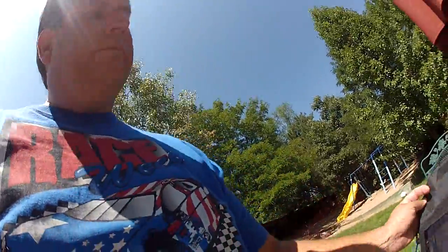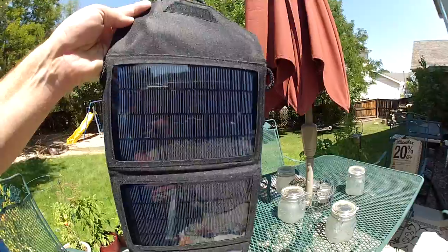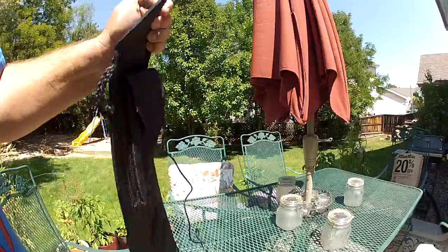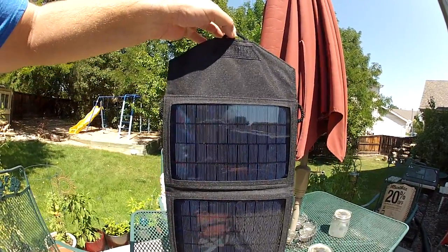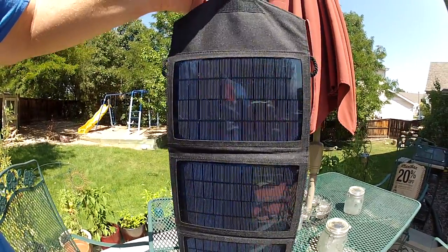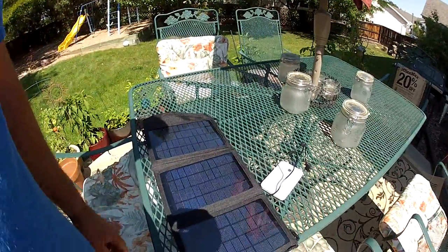This panel is very hard plastic, almost like glass, so you need to treat it with kid gloves. There are cords where you can hang it on the back of your backpack while you're hiking, or hang it up at your campsite — basically any place where you're getting sun — and it works very well.